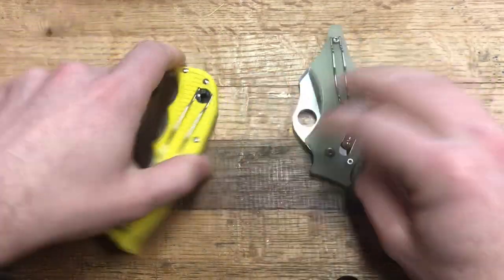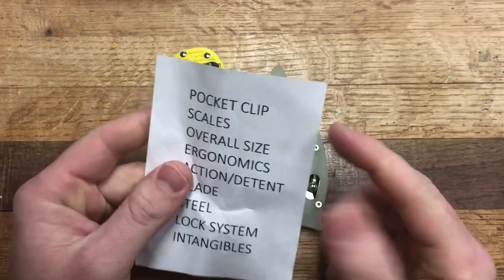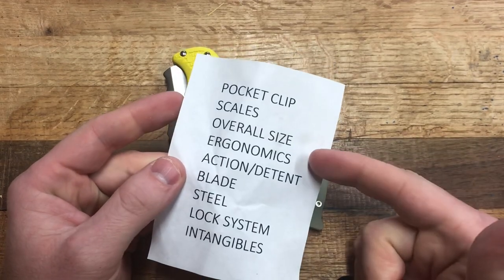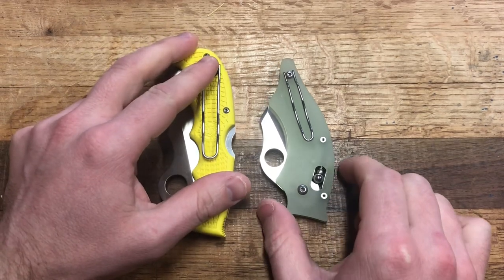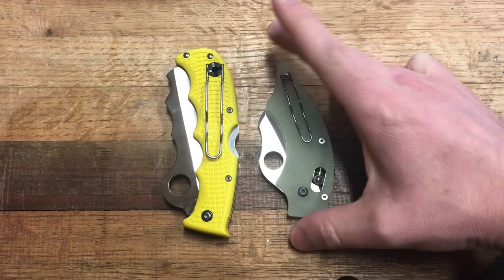Let's review what we cover in these head-to-heads: pocket clip, scales, overall size — that's height, width, weight, how it carries — ergonomics, action detent, blade steel, lock system, and the intangibles category. This review is absolutely ridiculous. These categories are totally subjective and there's really no point in pitting these against each other, but I'm going to do it anyway.